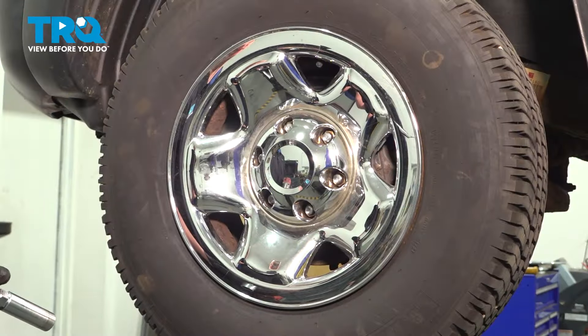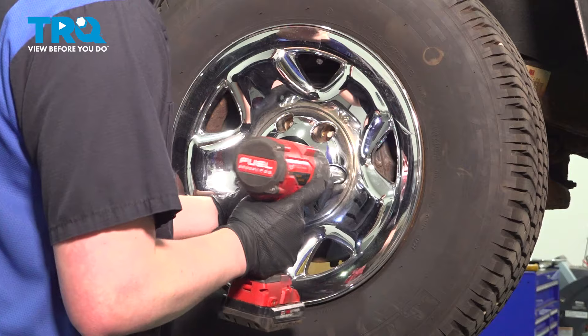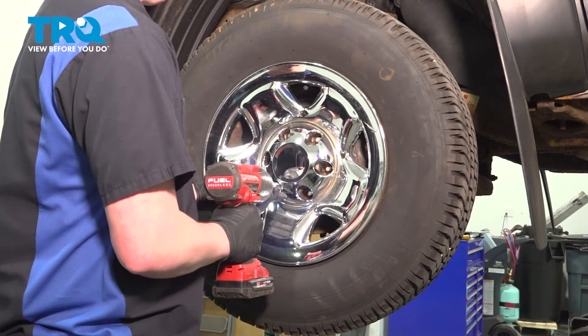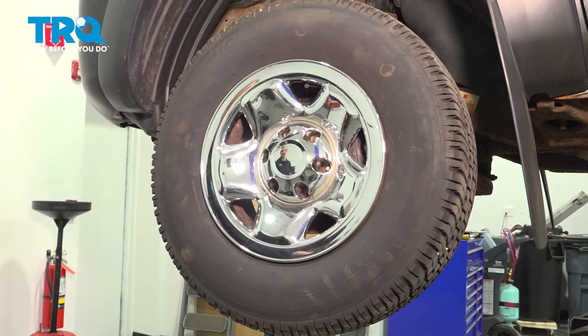Using a 21-millimeter socket, remove the six lug nuts. Remove the wheel.